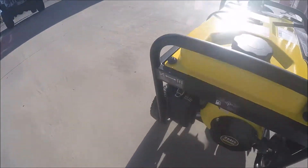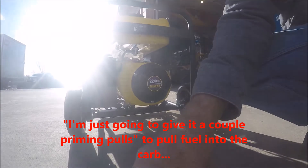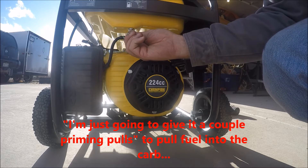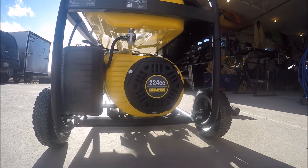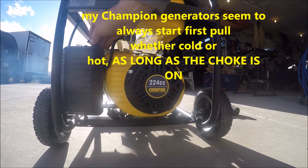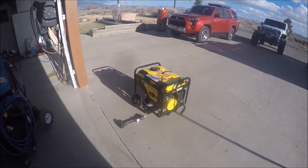Switch on, choke on, fuel on. I ran it dry, so I'll give this a couple pulls - a couple priming pulls just to fill the carburetor. Okay, can't beat that with a stick.